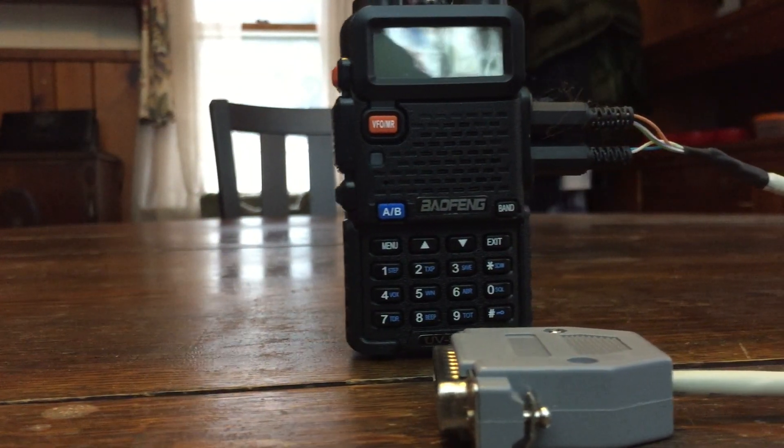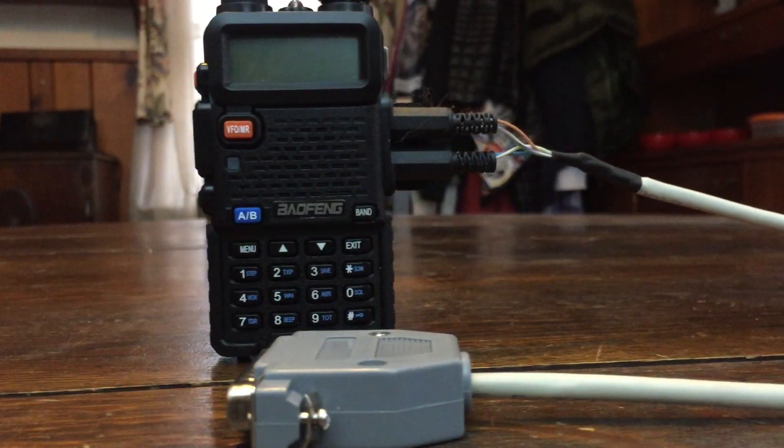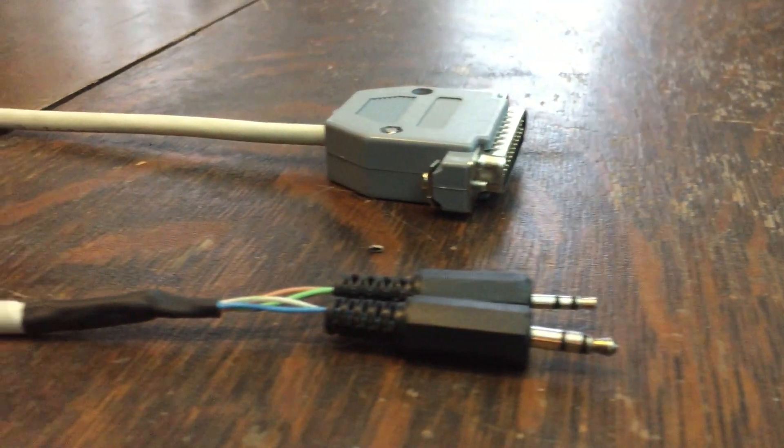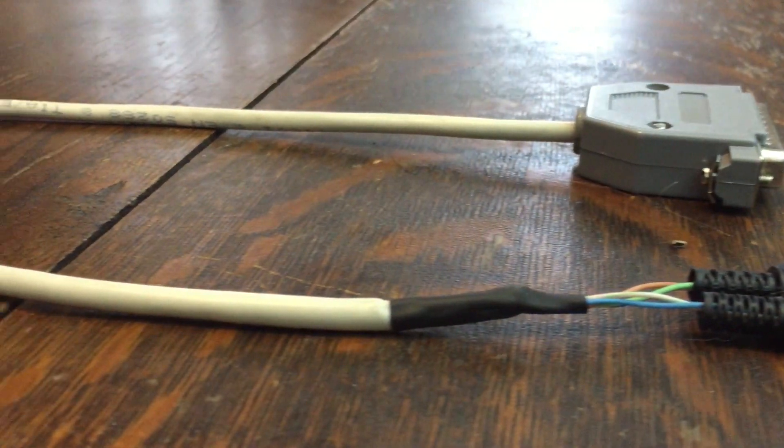This modification is very simple and it will even give you the option to put the radio back in use if you decide to remove it from the node. You can unplug it from the wiring harness, which I'll have a wiring diagram for you at the end of the video.